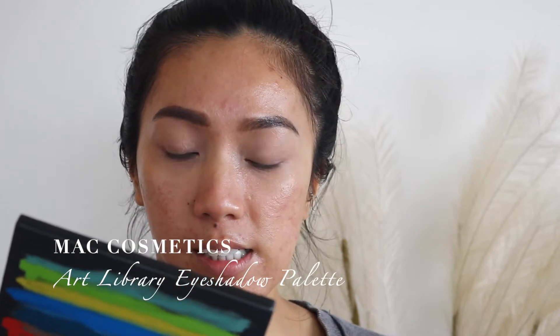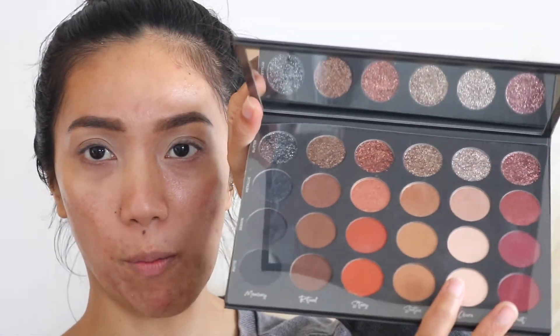For eyeshadow palette I have two options. I have the MAC eyeshadow palette from their Library Collection — this one is called 'Its Designer' and it's the colorful one. I really wanted to play with colors and may incorporate a little bit of the fun colors from this palette. The main eyeshadow palette I really wanted to use is this one from Tati Beauty — the Volume One Textured Neutrals Eyeshadow Palette. I've only used this twice since I purchased it, but oh my god it's such a beautiful everything palette — you pretty much have everything you could ever ask for.